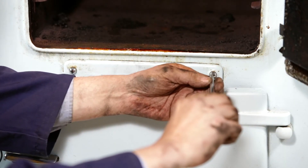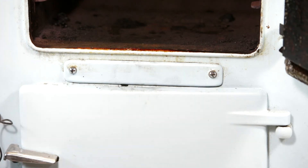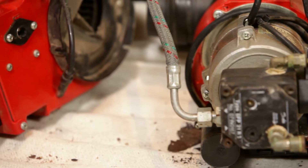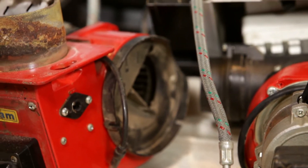Replace the access door and remove any excess soot from the surface of the cooker. Check the oil supply pipes to the burners. It is recommended that these are replaced after every second service.